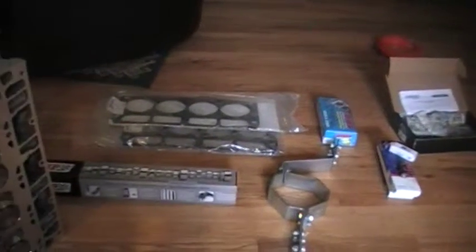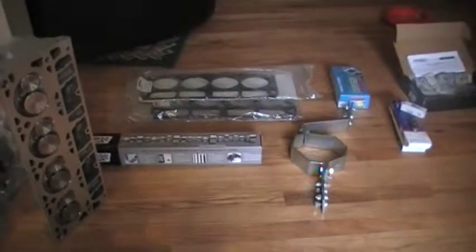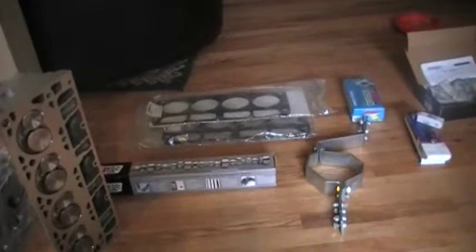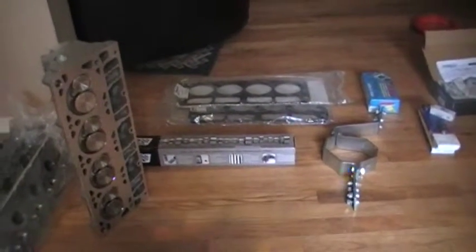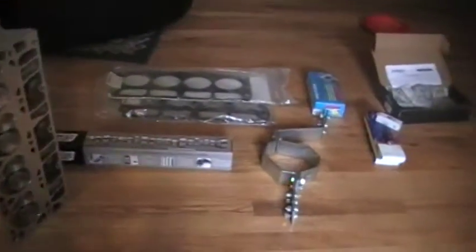Right now I have a Lingenfelter GT2-3 cam in there — it's a pretty small cam. My best trap speed currently is 115 miles an hour, that's high 11s. I'm probably putting down around 370 to the tires.